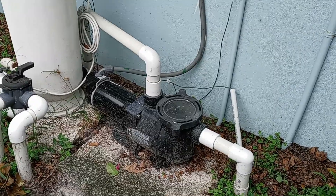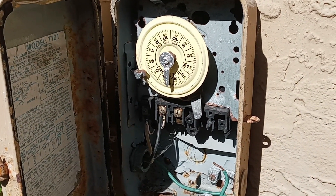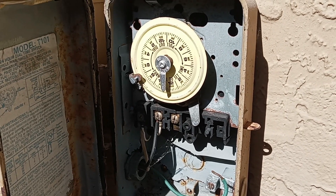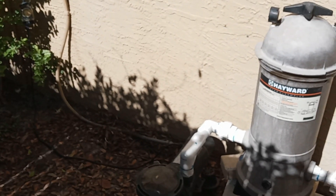Most do. But with this customer, well, she took it a step further, or maybe backwards. The timer box has seen better days — in fact, it's not even being used. And the conduit is laying on the ground right here.